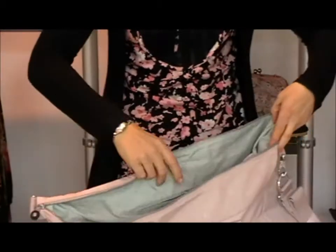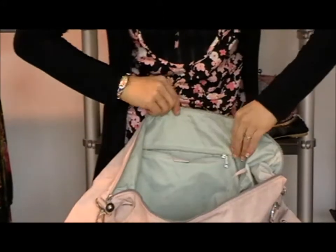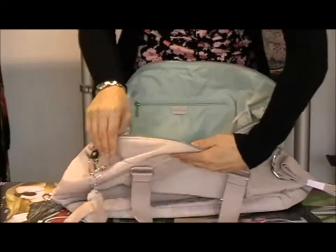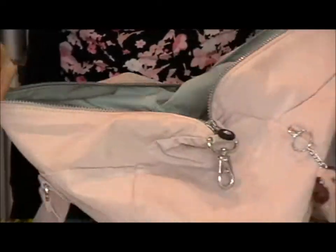It also has a pocket here as you can see with a zip, a zippable pocket. Perhaps you could put your passport if you were being taken away for a nice European city break — pop it in that one, you know it's nice and secure because it's on the inside. It also has your usual pen pockets, perhaps for your camera, any mobile phone charger etc. if you're going away for more than one day.